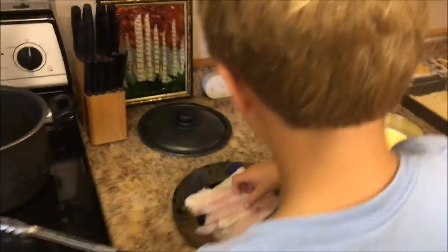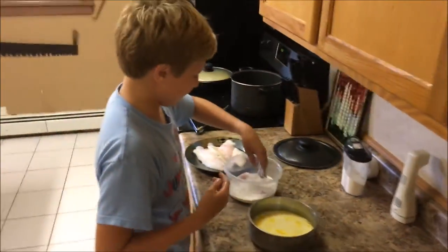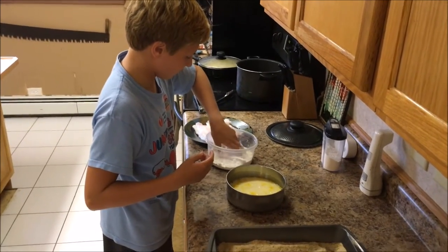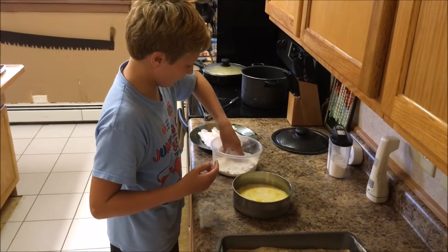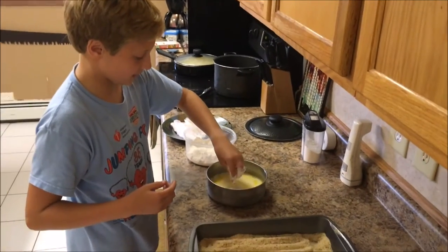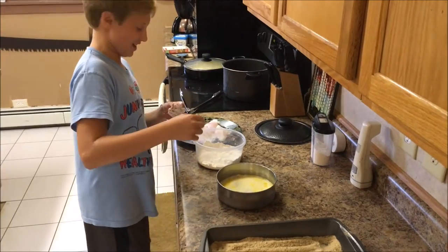You got to start with the fillet and put it in the flour, then cover the flour all over the fish and make sure it's all good. And then we're taking the floured fish and putting it in the milk and egg mix.